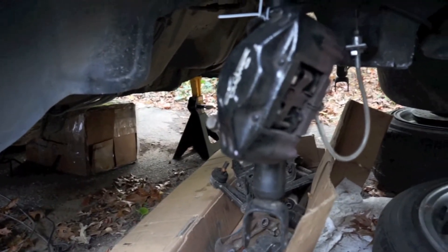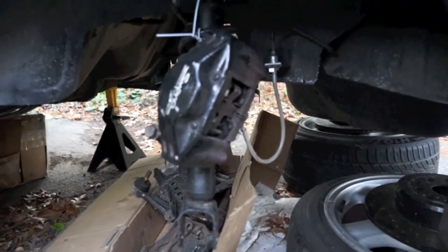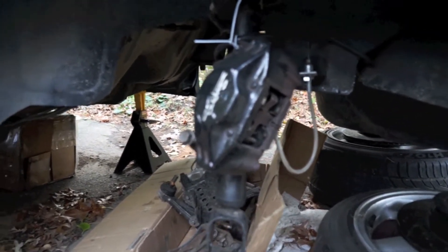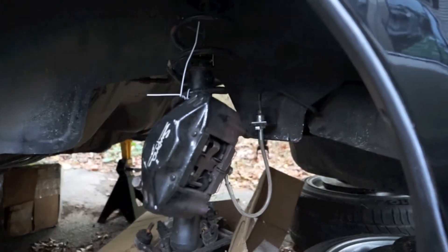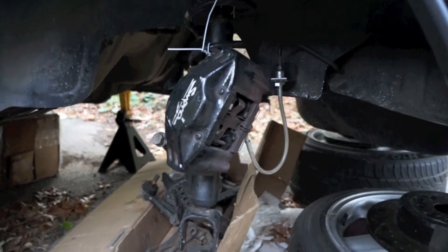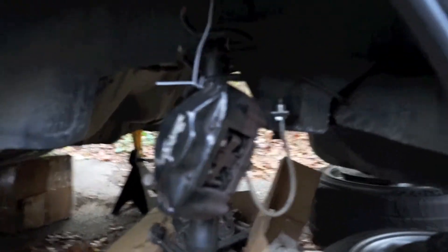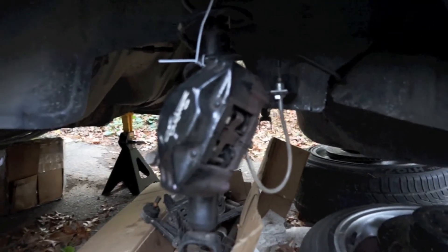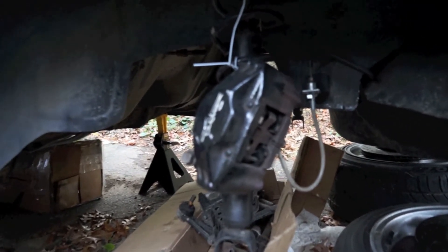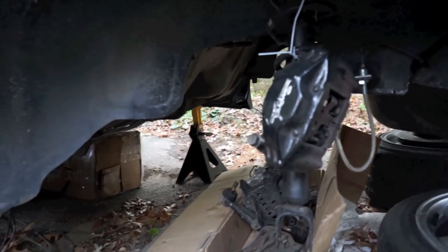I've got my stock struts, springs, and shocks sitting here with the brakes kind of zip tied to them. I'm actually ordering new coilovers on Monday — I'm gonna get TN, or Tyne, however you pronounce it, Flex Z coilovers. Did a lot of research, posted on some forums and pages, and pretty much best bang for the buck.